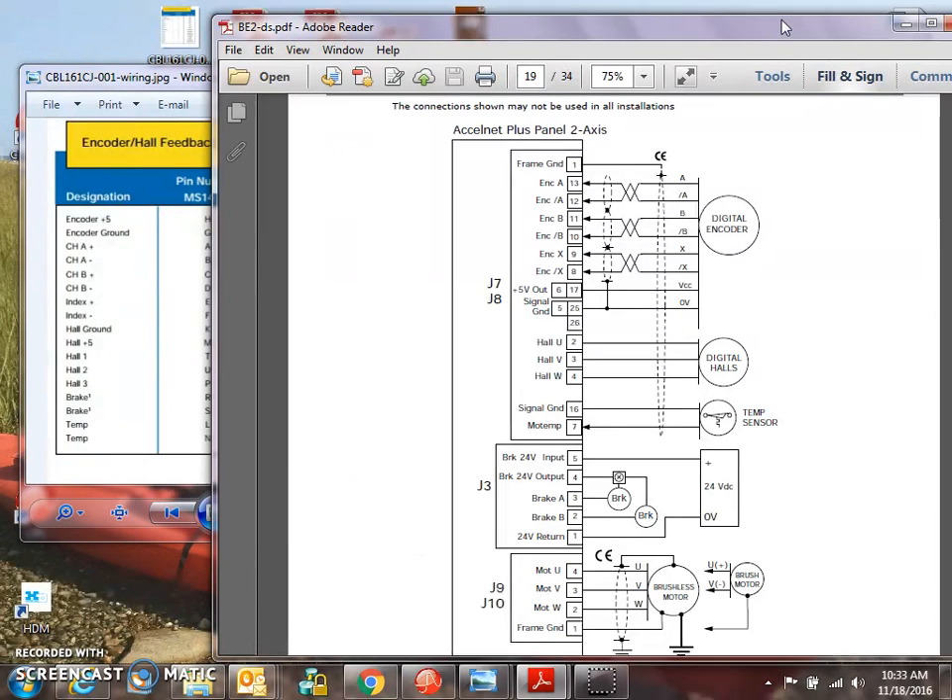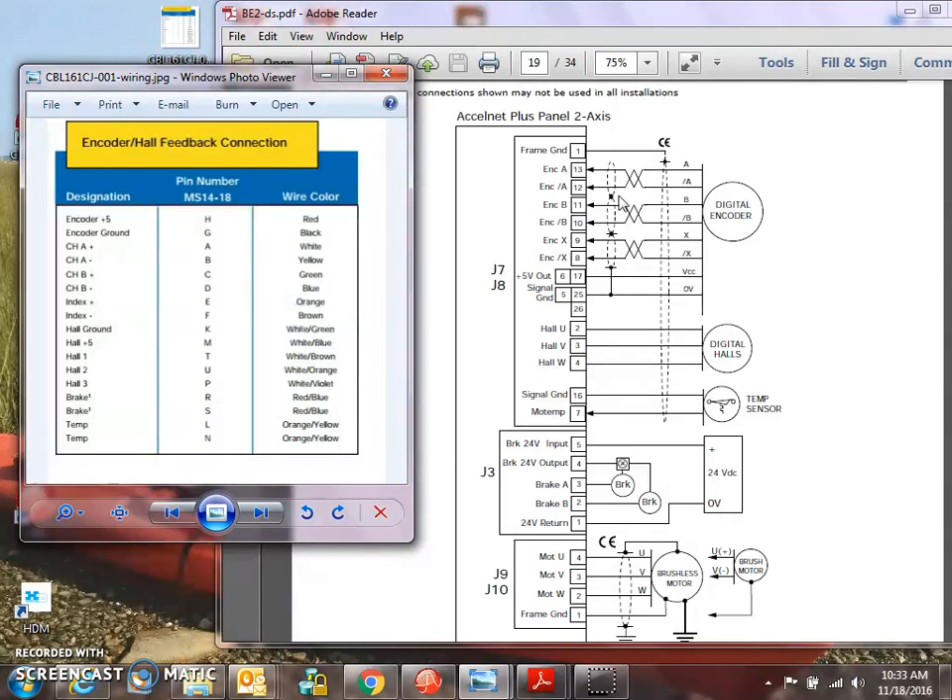According to the drawing, I've got A, A0, B, B0, XX0, Halls UVW coming from the motor — A, A0, B, B0, Index, Index Not (that's X, X Not). They call them Hall 1, 2, 3; we call them Hall UVW, motor temp. A pair of wires: open/close switch. Encoder plus 5 and ground. Hall plus 5. So the encoder plus 5 and Hall plus 5 go to the plus 5 volt out — there are two pins for that. There are a couple of grounds and we've got encoder ground.